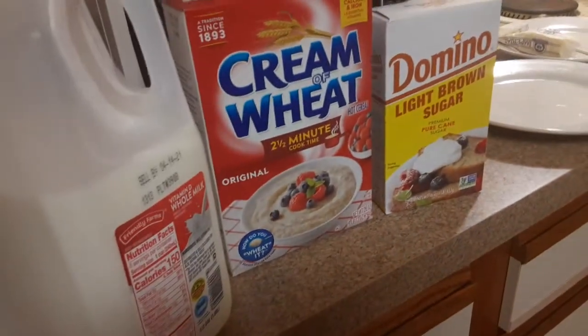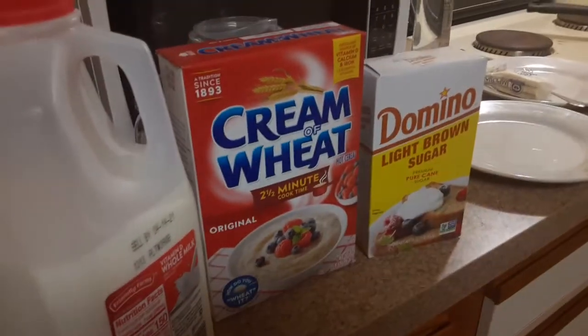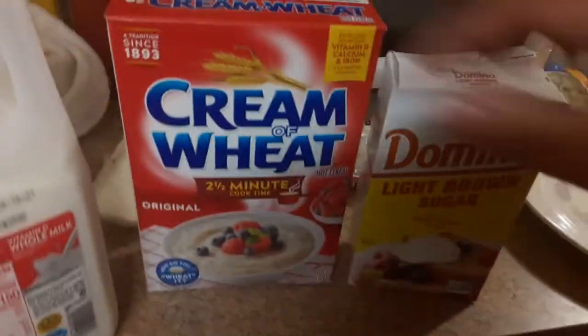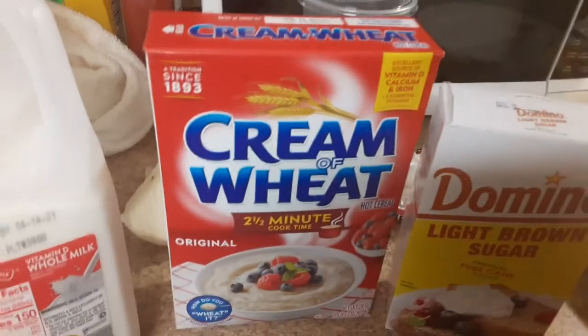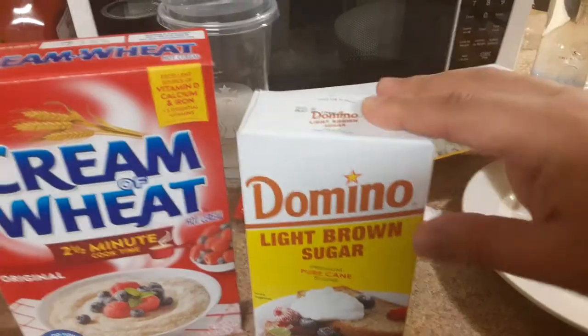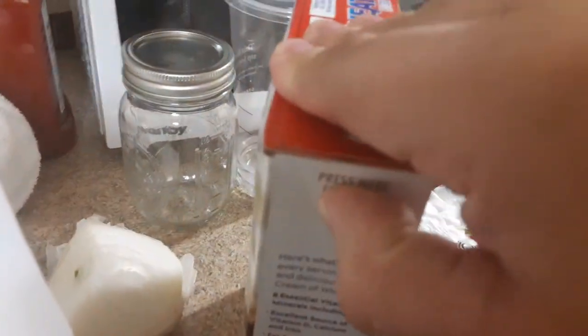In this video we're going to show you how to make cream of wheat. It's not that hard. You could make it with milk or water — we're using milk because it's going to have more taste to it. This product has been around since 1893 and cooks relatively fast. We have some sugar here and some imperial butter, and that's how we're going to eat it.